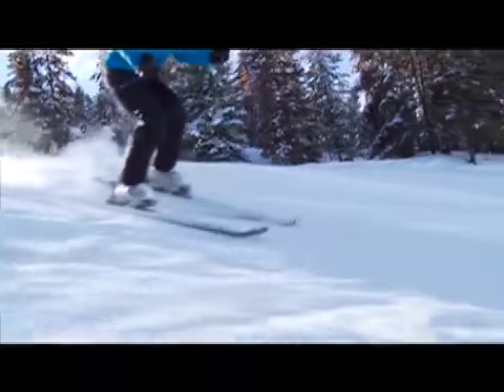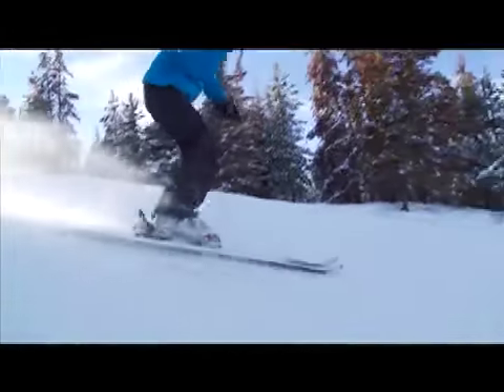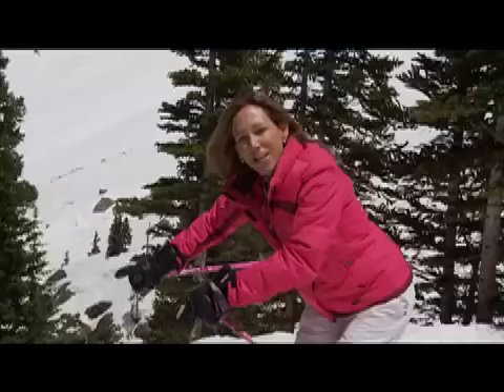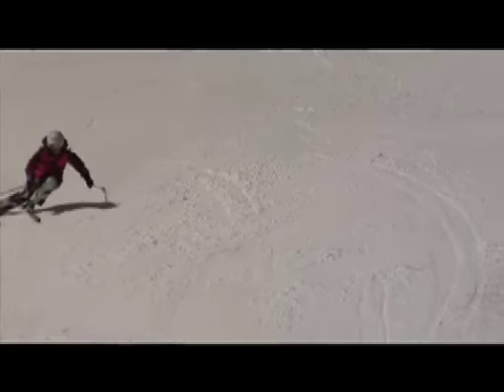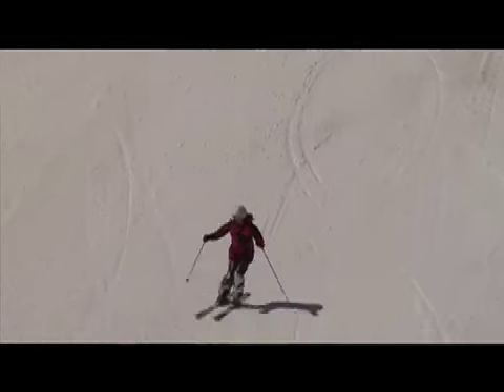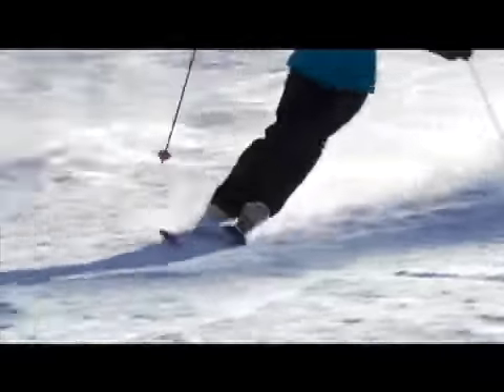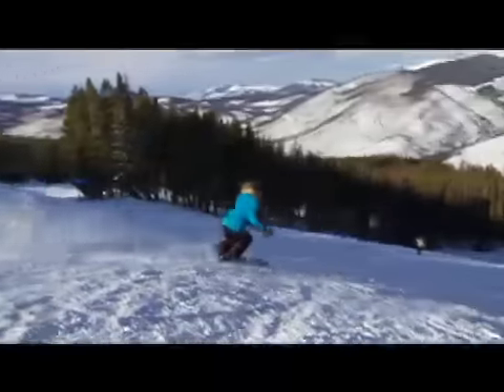To make that comma turn work, you extend your legs to the top of the turn, drive your shins forward, pressuring right when you enter the steepness. The tips engage, the pressure is at the tip, the ski comes right around smoothly. You get the energy out of the ski and propel yourself into the next turn.